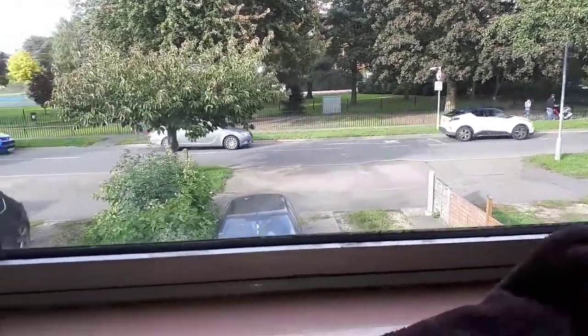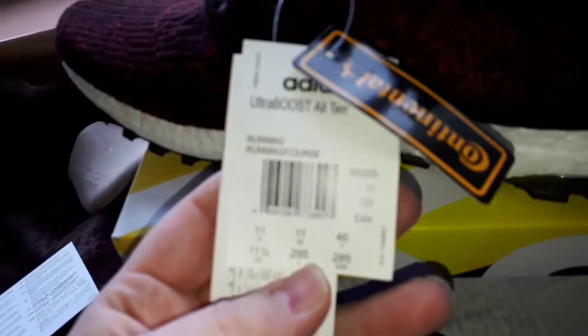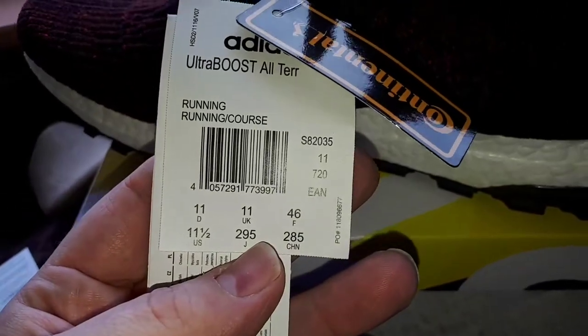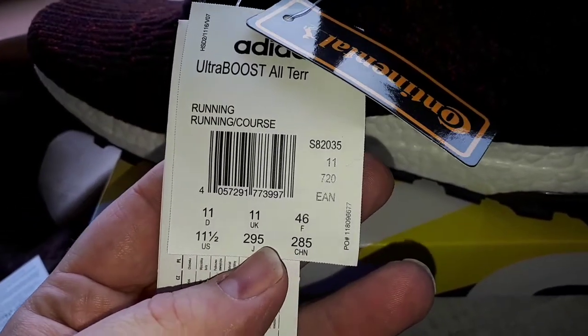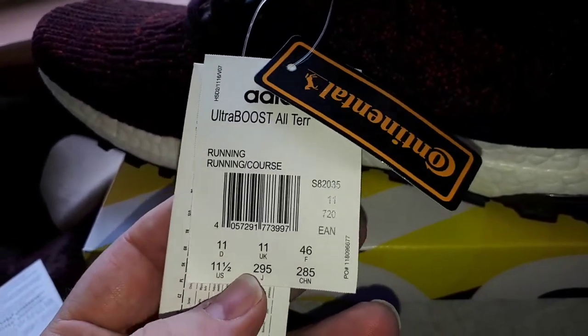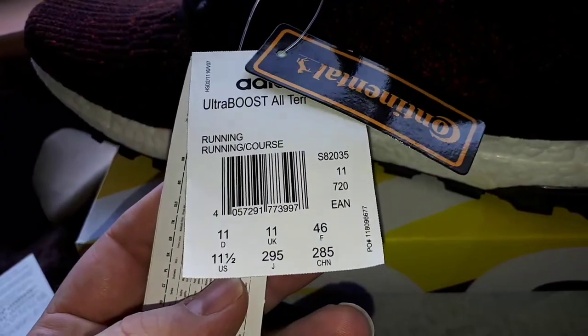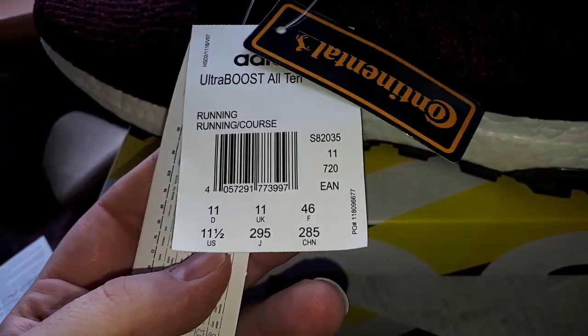Anyway, you've got your normal size stickers here: UK 11, D 11, F 46, US 11 and a half, J 295, Chun 285 — don't know what they mean.